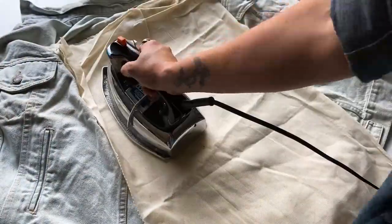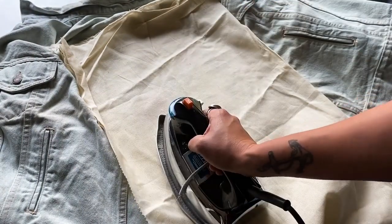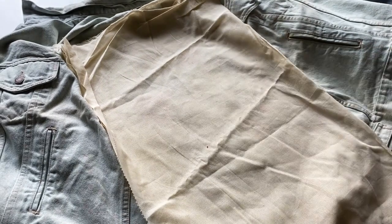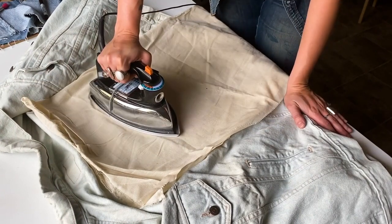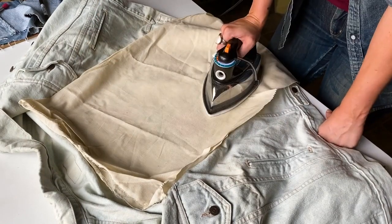Once I've finished with the paint and sharpie and allowed all the extra paint to dry, I press to finish. I set my iron on high heat and use a press cloth, hitting each area of the garment that I've painted with the iron for about 30 seconds. And once I've pressed to finish, the garment is ready.